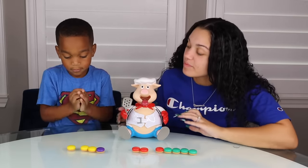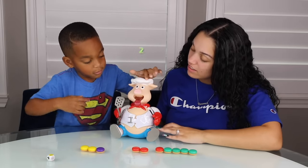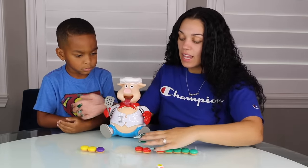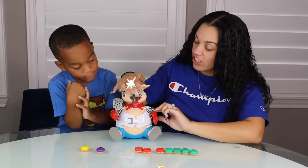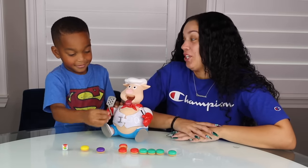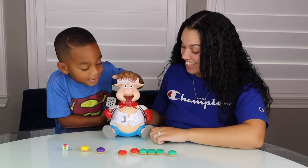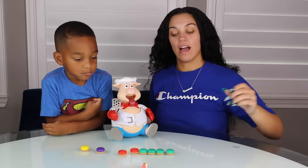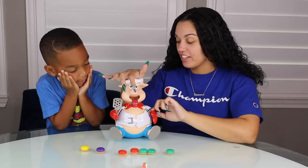Your turn. Yellow. I got two. DJ got two. One, two. We only have one purple hamburger left, guys. Purple. I got yellow. Four. One, two, three, four. Roll the dice. Red. Four. DJ got four. One, two, three, four. You're so close. We can see his belly getting big, guys. I'm going to go with green. Three. One, two, three. I got three.